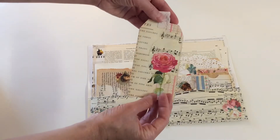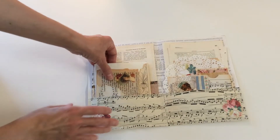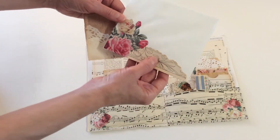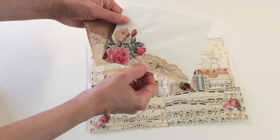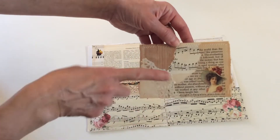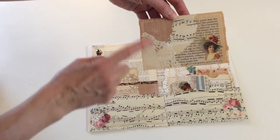There's a mail-size envelope and I decorated the front. There's a little card you can use inside the envelope if you want — there's a beautiful image here.